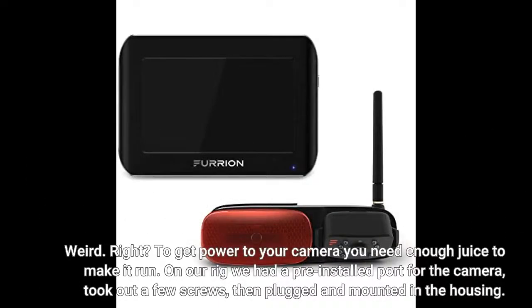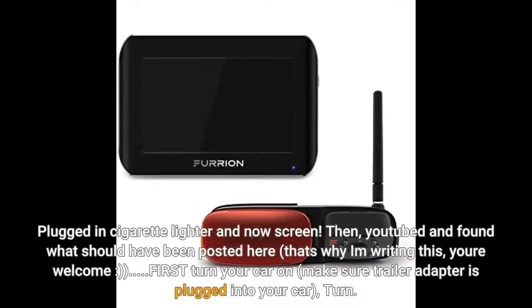To get power to your camera you need enough juice to make it run. On our rig we had a pre-installed port for the camera — took out a few screws, then plugged and mounted in the housing. Plugged in the cigarette lighter and got the screen. Then I YouTubed and found what should have been posted here — that's why I'm writing this, you're welcome.